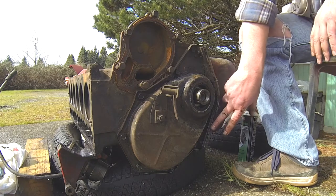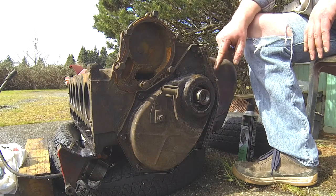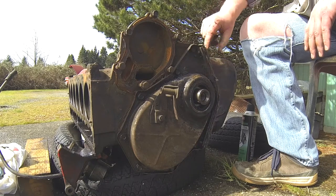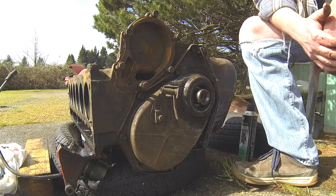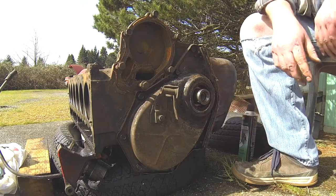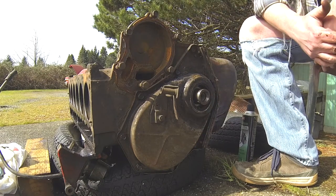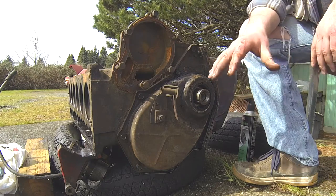This is where I would say most slant 6 oil leaks happen - right here. You've got a cover sandwiched onto a lip in the block, and it's just what it is. That's why someone's scooped the sealant out of this, and that's probably where that other rubber I found came from. I've got these gaskets, and they'll be much easier to put on in this situation.